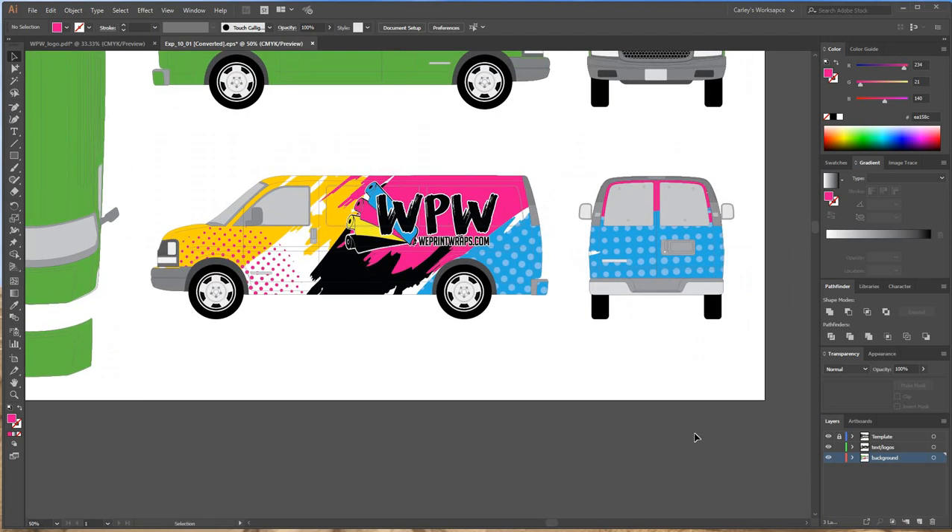That's the basics on how you get started designing a vehicle wrap on a template. I just wanted to show you guys since a lot of people have been asking questions and I think it's something everyone needs to learn more about. I'm also going to get into how to actually panel this out once it's all designed, so stay tuned for my next tutorial.